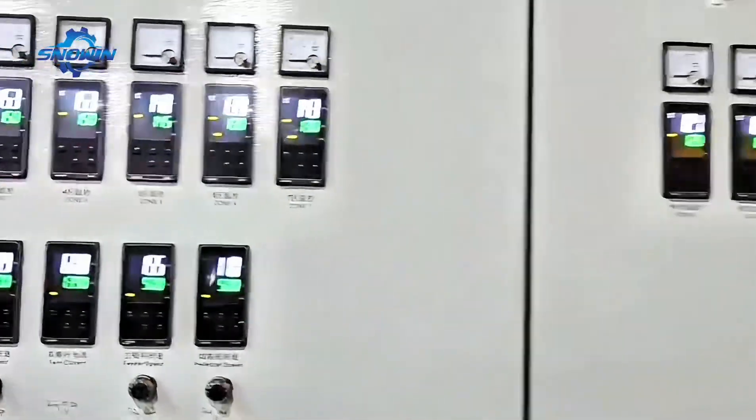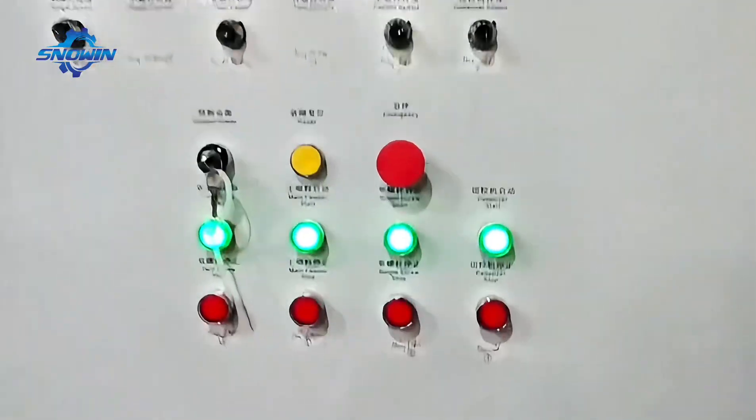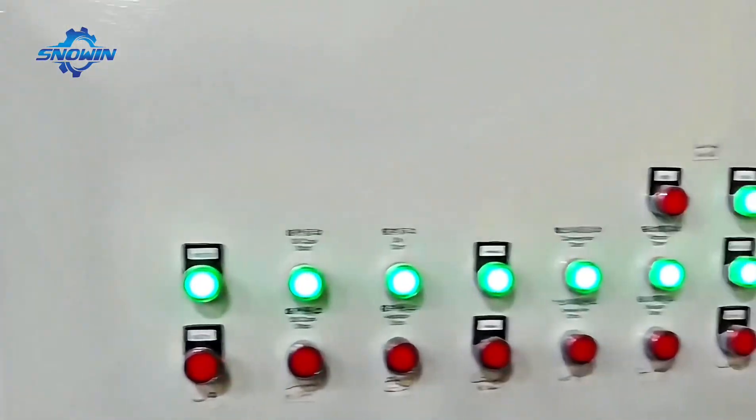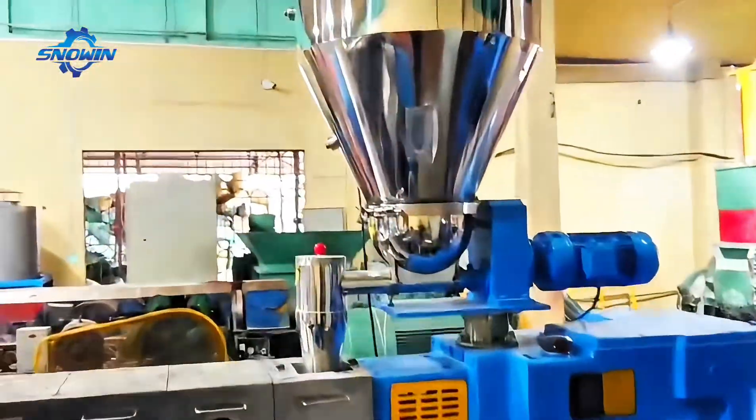The two-stage extrusion production line can produce PVC cable masterbatches and PE low smoke halogen-free cable granules. The first stage is a twin screw extruder, and the second stage is a single screw extruder. The two extruders are arranged in a T-shape.